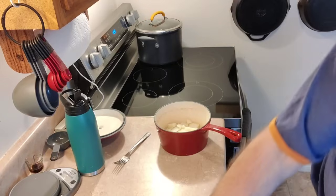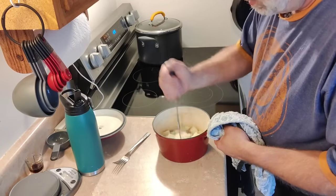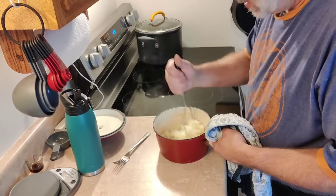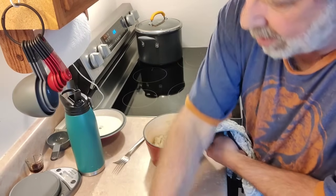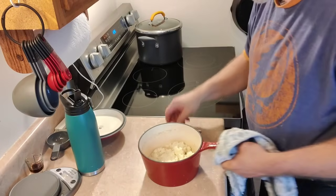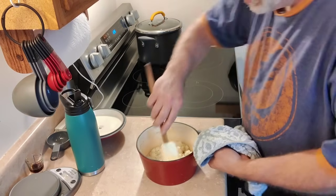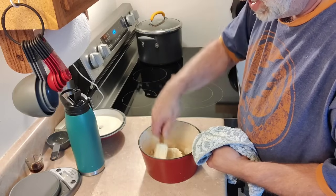Then we're going to put our potatoes back in there, grab the masher, and just mash these up until they're smooth — you don't want any lumps or bumps. We've got these mashed down until they're nice and creamy with no lumps or bumps. You notice they're really dry, right? Because unlike mashed potatoes, we did not add milk or salt or pepper or any of that. We just want plain mashed potatoes and that's it.